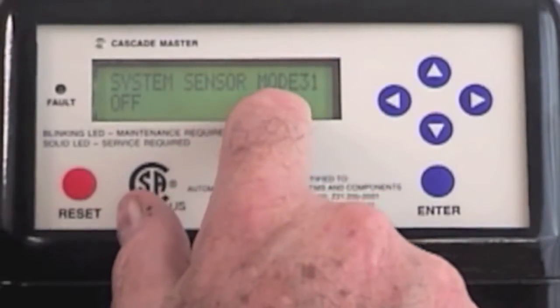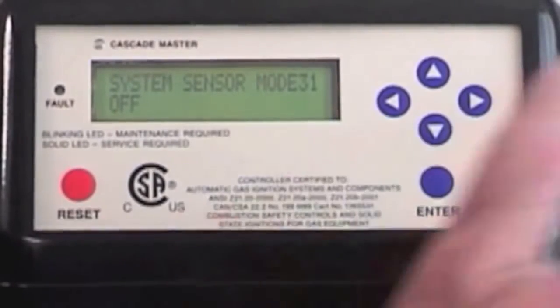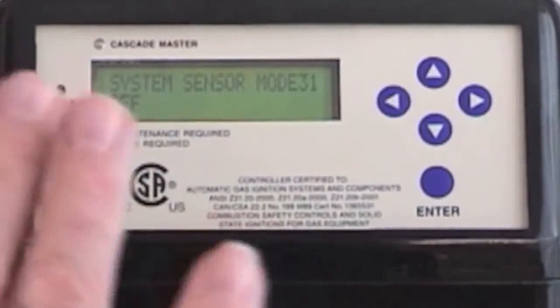System sensor mode, mode number 31. It's asking: do I want to put a cascade sensor on my main heating loop? That cascade sensor is looking for a set point. If this boiler cannot reach that set point, it then fires up that auxiliary boiler. If I have that off, then it's not functional.